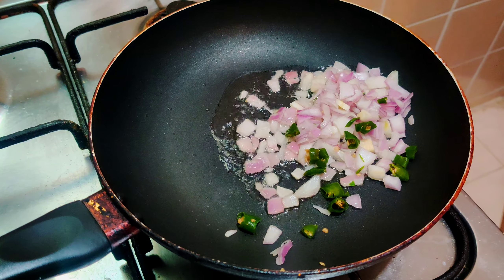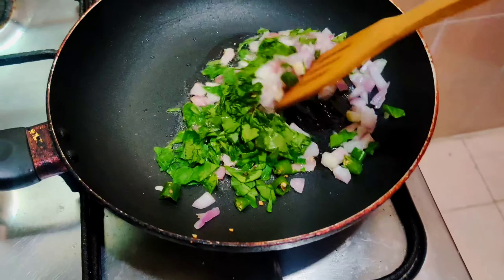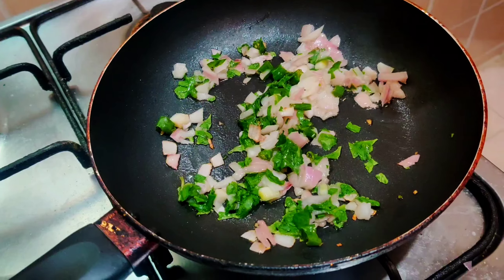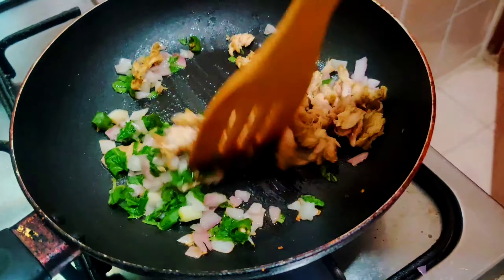Add green leaf vegetables and vegetables. I am adding a non-veg. Add chicken and pudding.